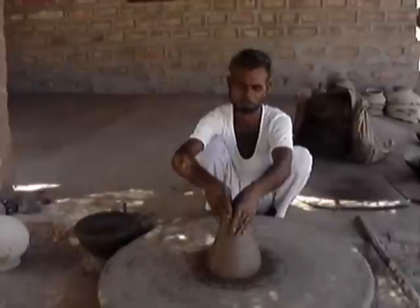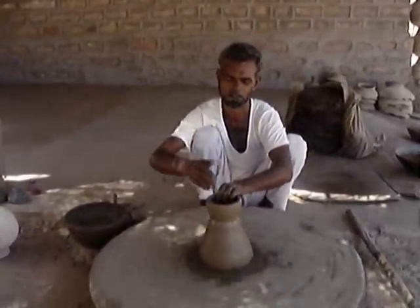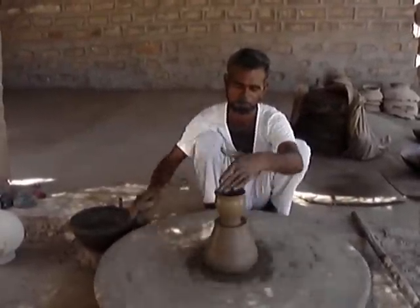But it's very nice to see it, no? Have you seen it before, Tim? But they have no glaze, do they?